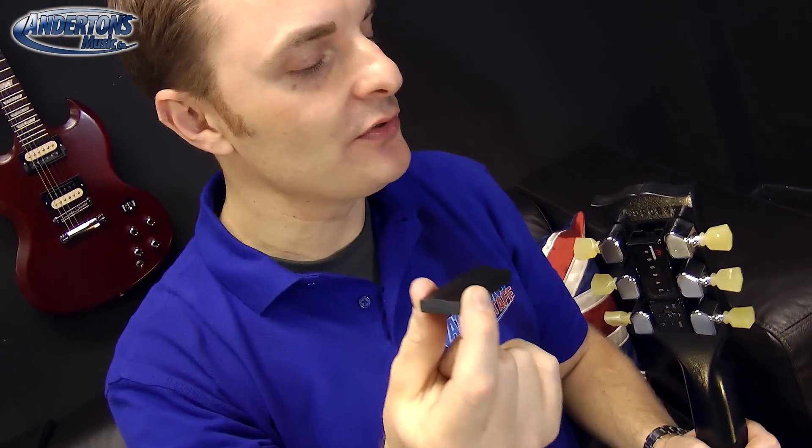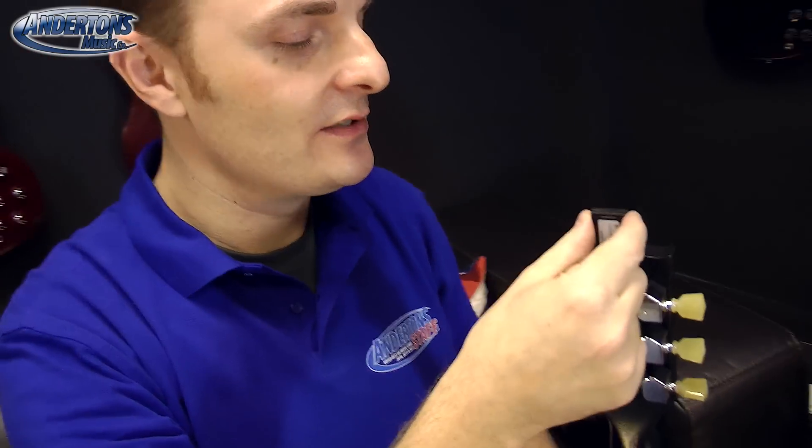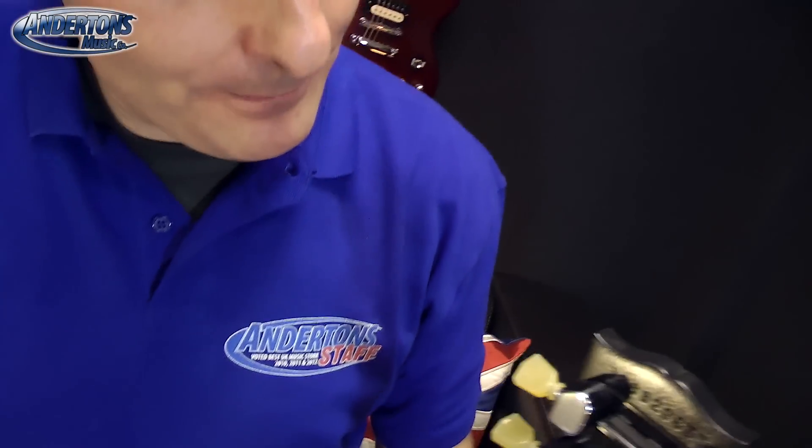They reckon a fully charged one of these will do about a hundred tunings on a guitar — so there's plenty. Is it a hundred or a thousand? A hundred I think it is. We'll find out later — we'll do a hundred tunings.